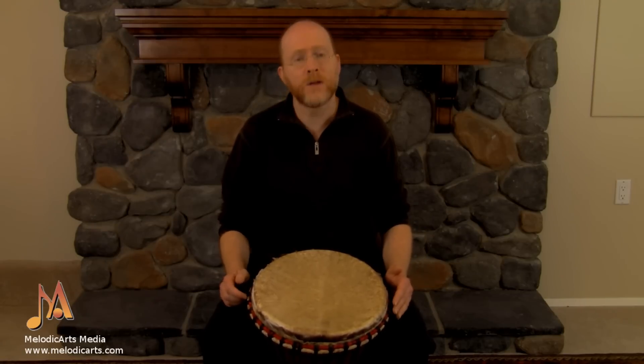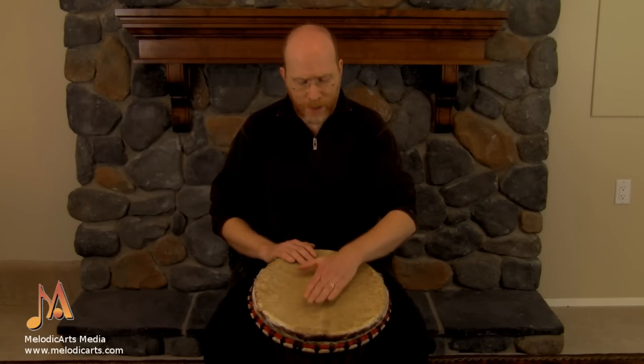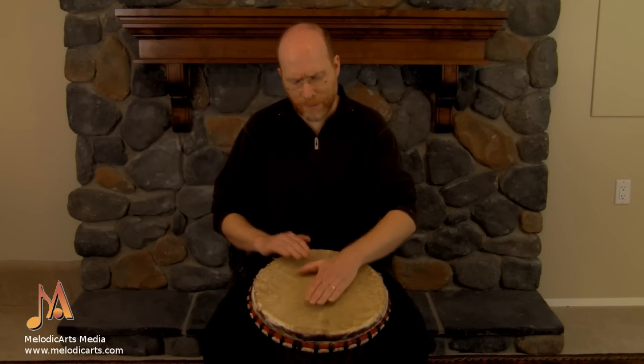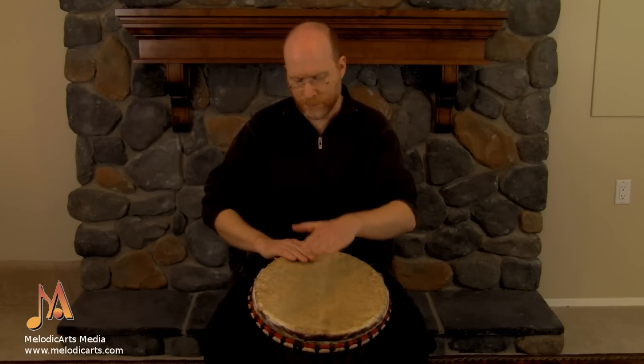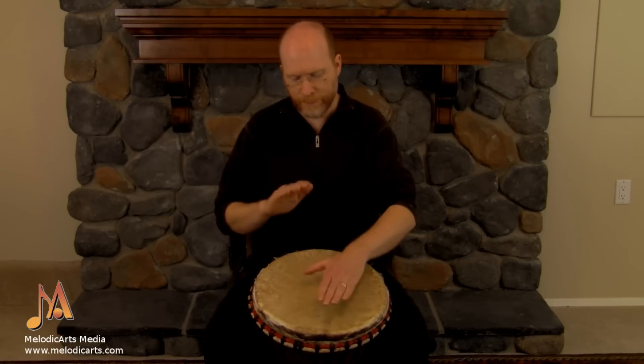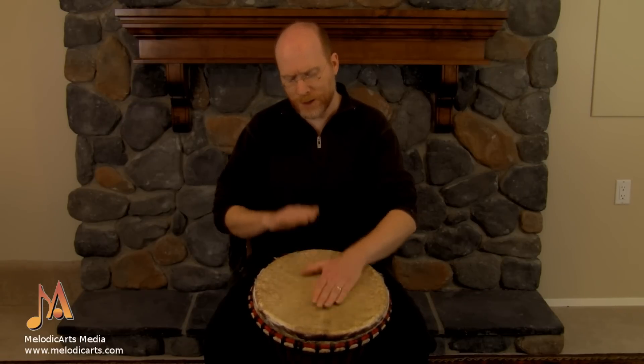Starting with that slowly so you can see how it's done. Lead in the center, and your other hand on the rim for the tone. You go bass, tone, bass, tone — back and forth, with that little bit of a skip in the rhythm. See that steady alternation of the hands? Back and forth between the two hands.